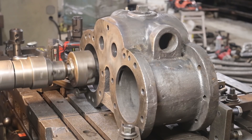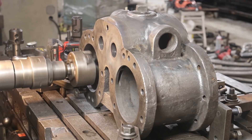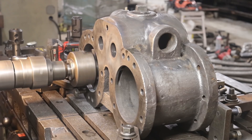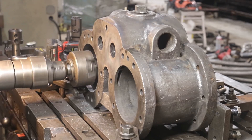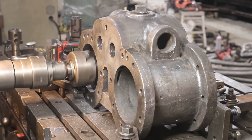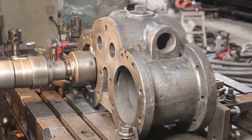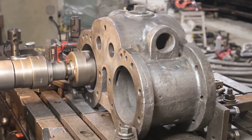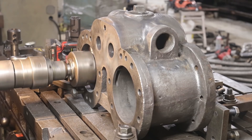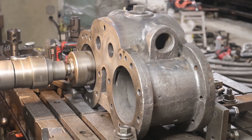I wonder how many miles this thing had on it. There's no telling — as long as a million milers probably. This particular stoker engine is not the one that was original on that locomotive. It came from another museum and I don't know what engine it came off of or any of the history.